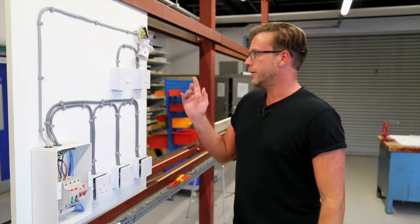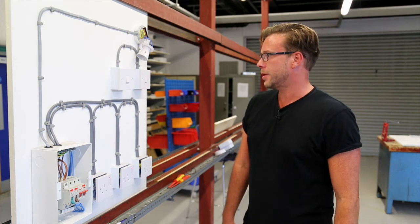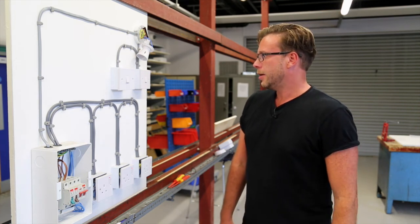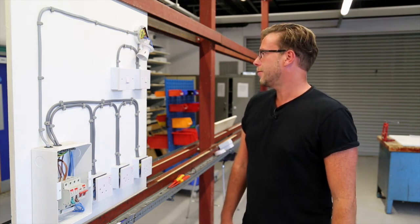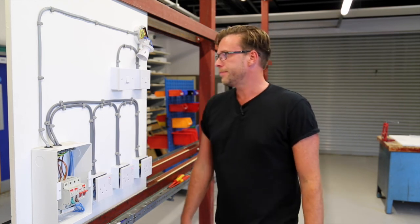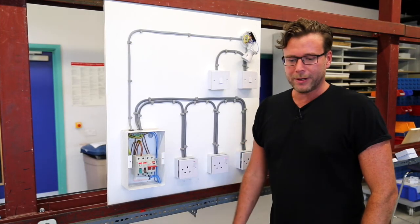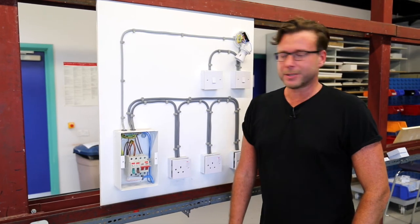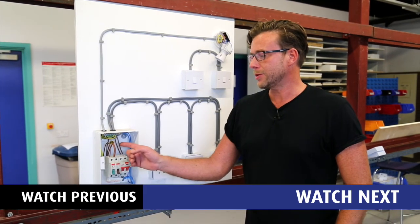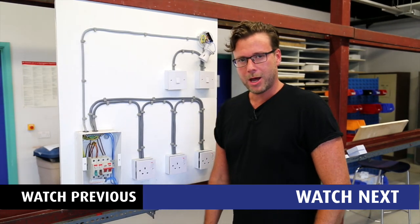That concludes our R1 plus R2 test on our circuit protective conductor. I should add that according to BS 7671, every single point in the circuit should be checked for continuity, not just the extremity. In our next video we'll be looking at the continuity of ring final circuit conductors. Hope to see you then. Bye.